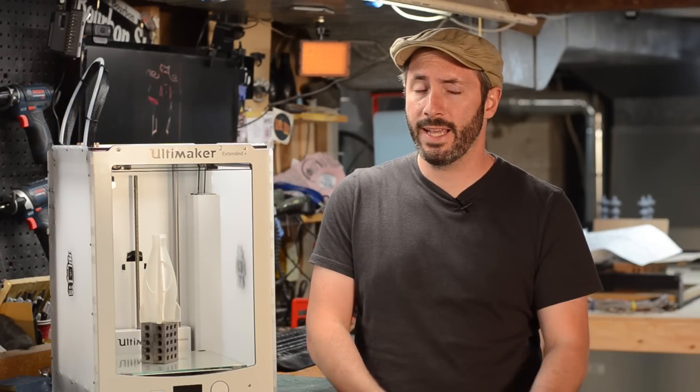Greetings fellow makers, welcome down to my shop. I'm Bill and today we kick off Prop 3D Season 2, thanks to you guys over at Patreon for helping us publish an additional video every single week. This one is on 3D printing.